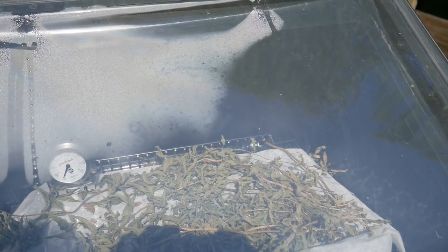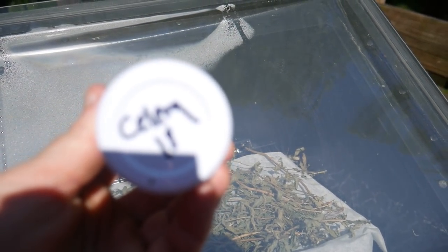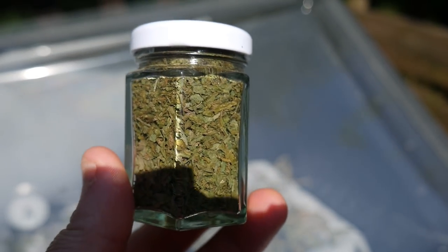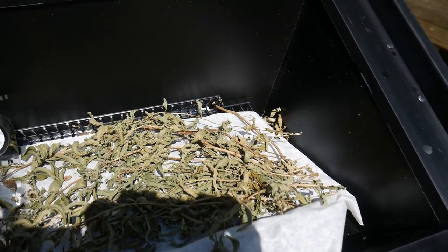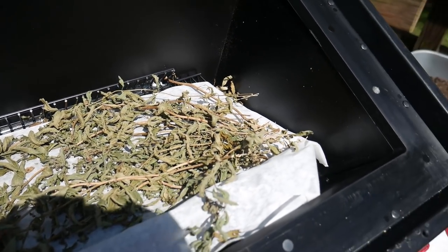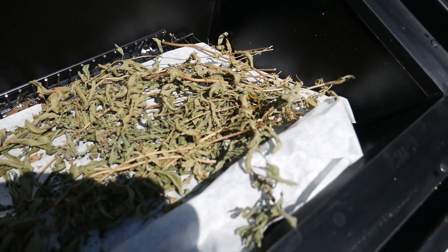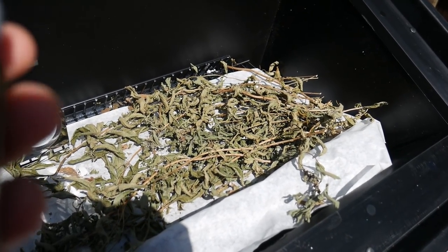I want to show you the first batch of herbs are done — it's the celery, which is lovage, but it tastes just like celery. Now we're going to open our second batch of herbs: lemon verbena. I can feel the heat coming out of here — perfect for dehydrating. I'm going to crunch these up and put them in a little bottle like this.